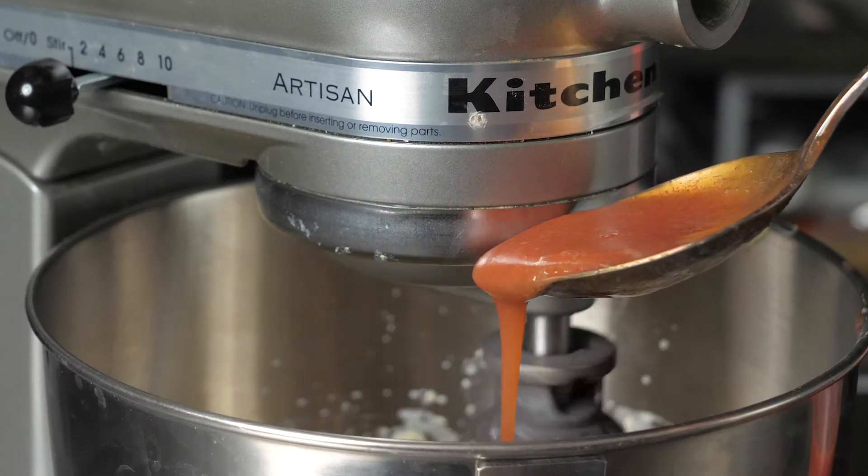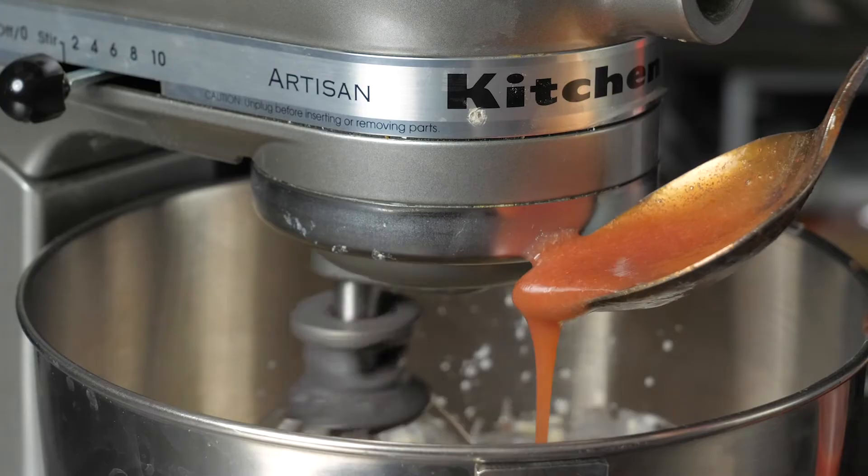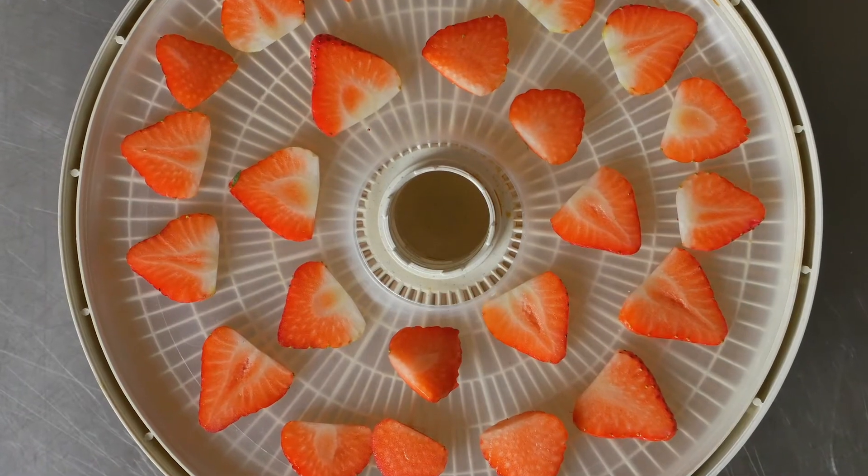For the filling, I took a strawberry coulis, which is strawberry and simple syrup cooked down, then pureed, and whipped that with cream cheese and a little bit of heavy cream. I'm also making a strawberry powder — slice some strawberries, dehydrate at 135 degrees overnight, then blitz that in a blender.